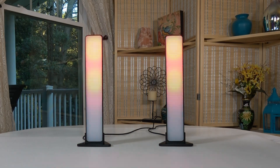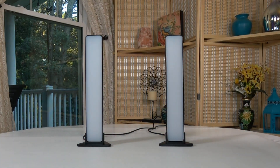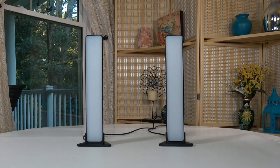So that's a look at the Jizzbooger Smart LED Light Bars. Be sure to check the description section below for more links to this product. Be sure to subscribe to our channel. Thanks for watching.